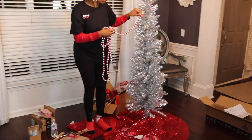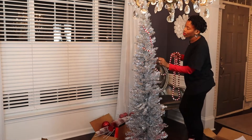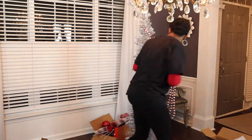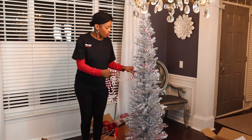Next, I worked on my Valentine's Day tree for 2022. I purchased this tinsel tree from Amazon and I was able to use some of my Christmas decorations to zhuzh up my Valentine's Day tree. And with that, let's get started.